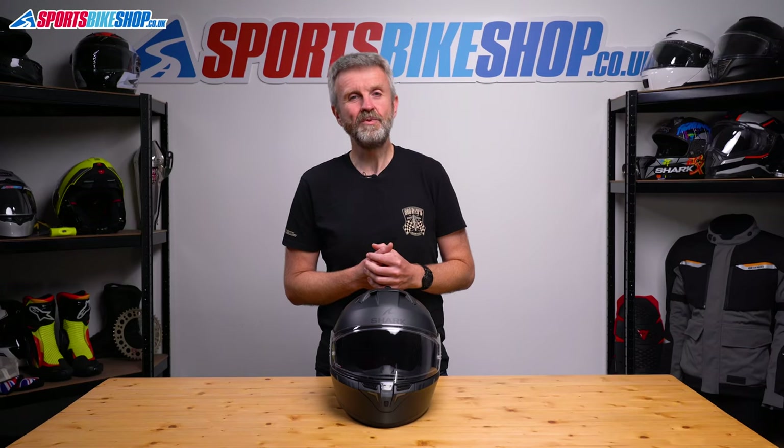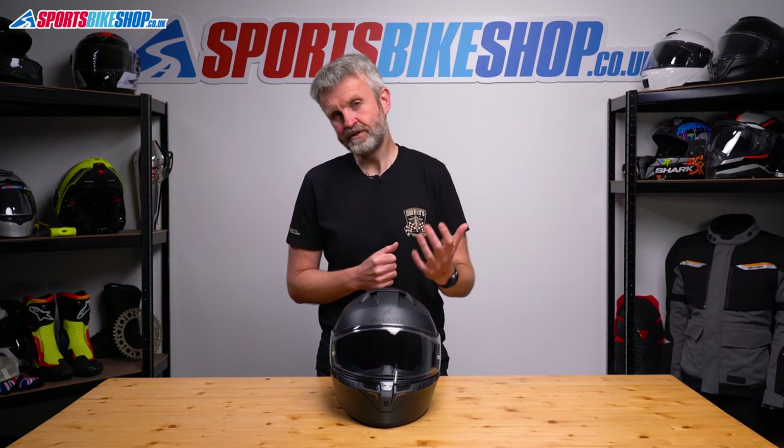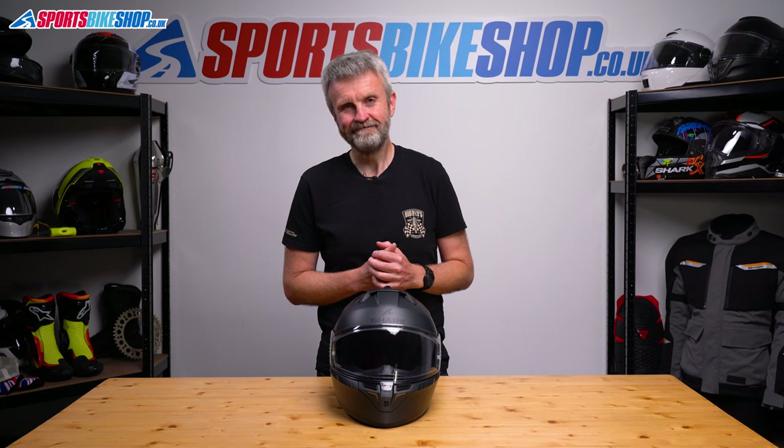I hope that tells you everything you wanted to know about the Shark Squall i3 helmet. If there's anything you'd like to ask or to add, please pop a comment below. Thanks for watching.